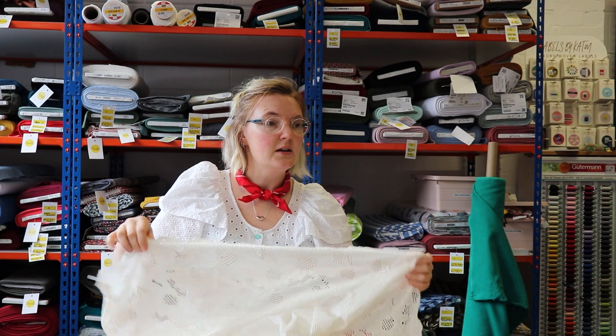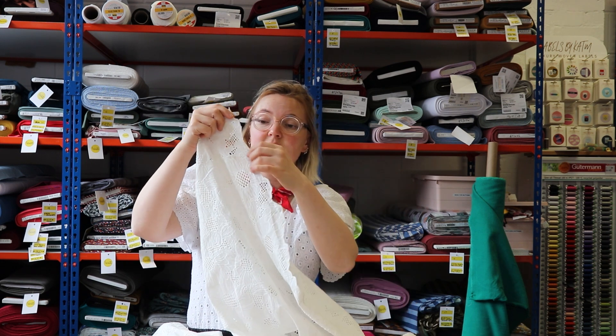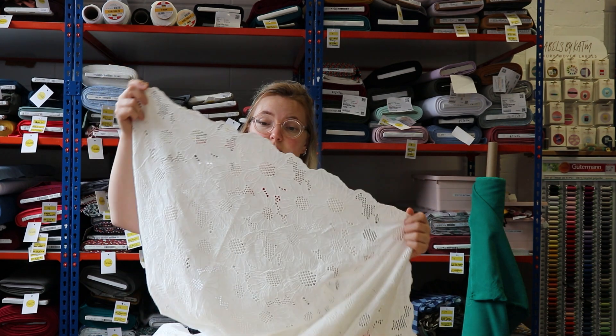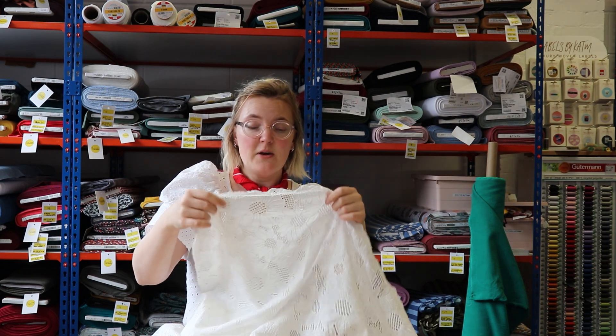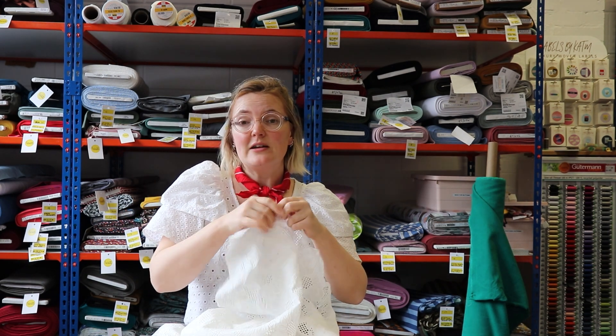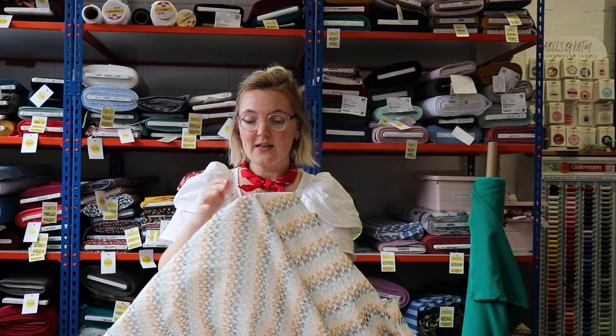This particular fabric comes in a couple of colors — we've got it in blue as well. It has a detailed edge where the selvedge is shaped to follow the edge of the flowers, so you could use that running along the bottom hem of your top and you wouldn't have to hem it, which is always a winner. It would also be a really nice feature and you could use it on the sleeves too.